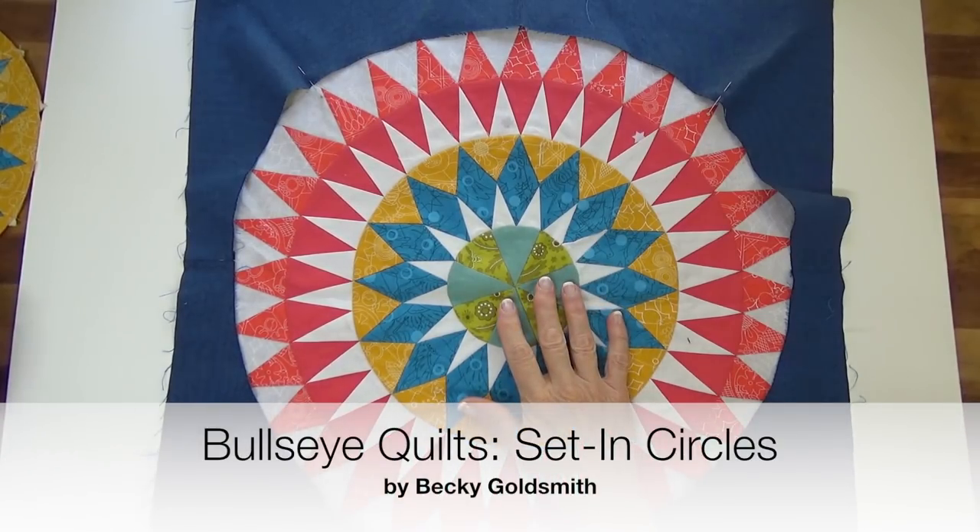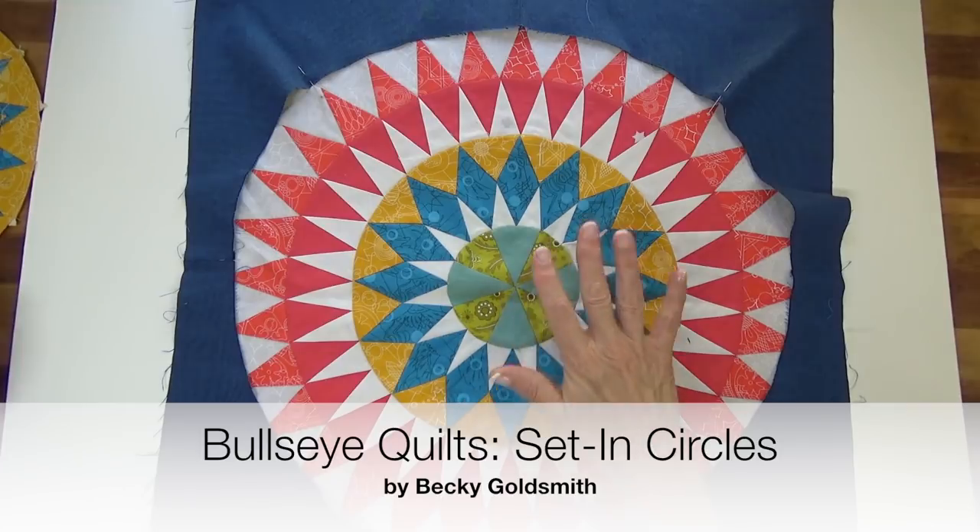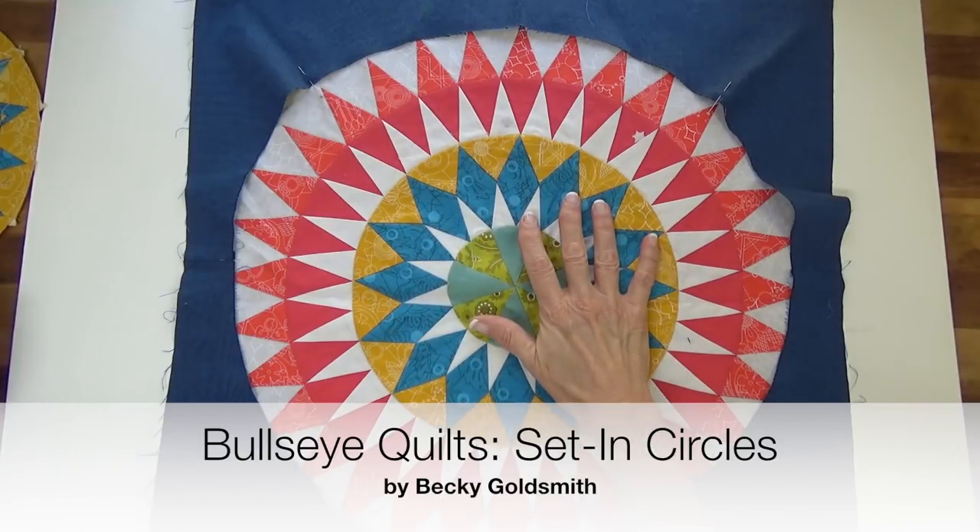Hello everyone. I'm Becky Goldsmith from Piece of Cake and I want to show you how to do a set-in circle.